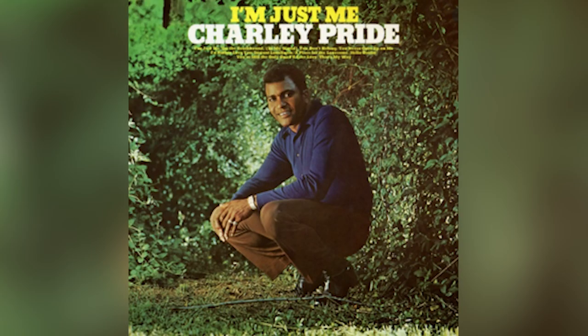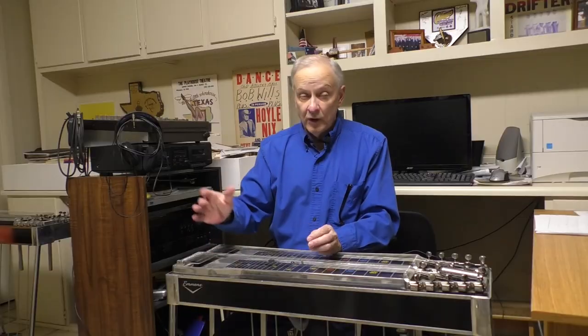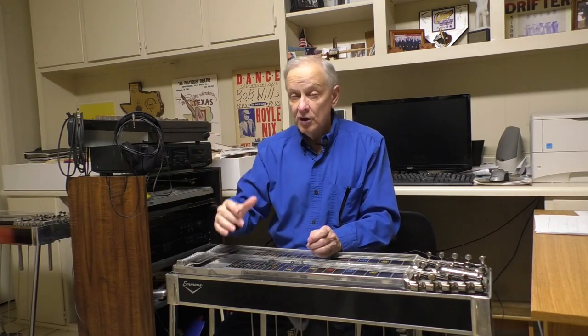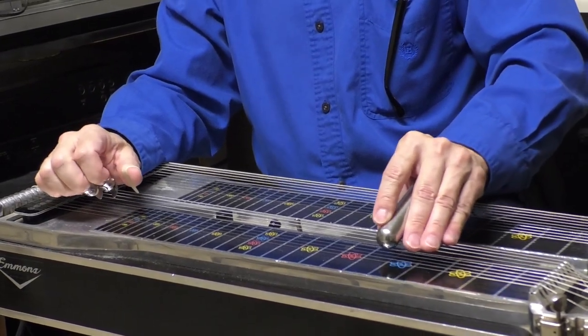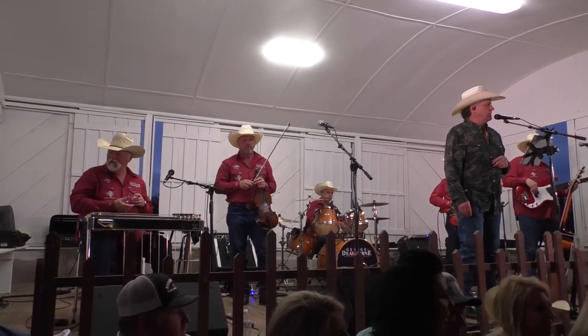I would hate to see this thing die off. When we were kids, we heard Ray Price records, Charlie Pride, Loretta Lynn — all had a lot of good steel on them. When I go in a place and they have a modern country radio station on, song after song after song, very seldom do I hear something where I think, 'I've got to get that record and learn that solo.' Kids my age when we were learning — we wanted to do that because we could hear it all over the radio. Nowadays, they squeeze a little bit of steel in there, enough to label it country, but it's basically rock and roll.